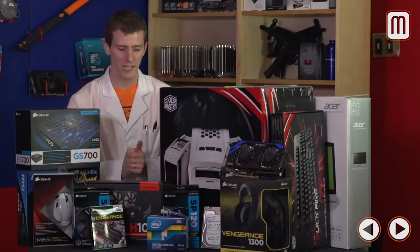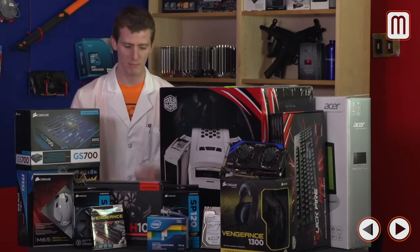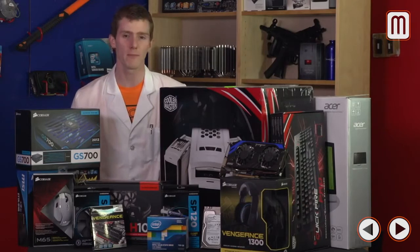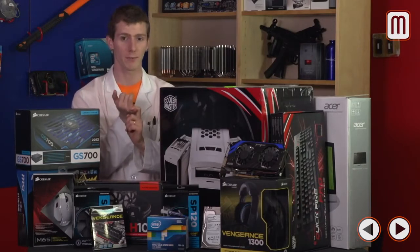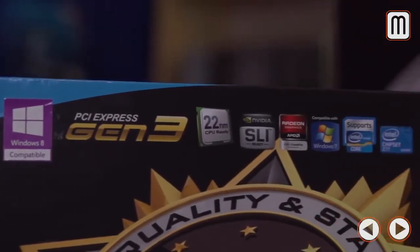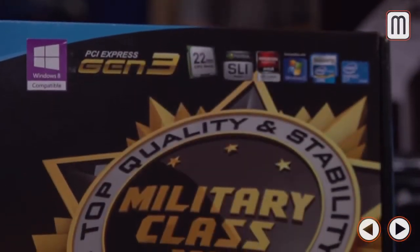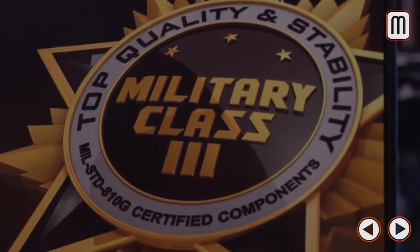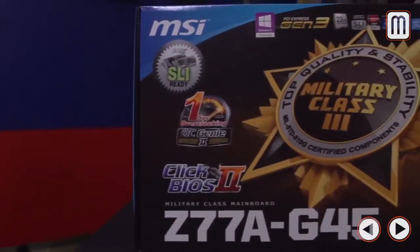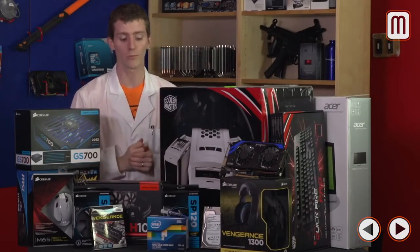If the CPU and graphics card are like pie, then the rest of the stuff is like ice cream — it makes the experience better and you can't have a computer without it. For our motherboard we went with the Z77A-G45 from MSI. It's extremely inexpensive, Z77 so it's overclocking ready, and it's CrossFire and SLI ready for flexibility in graphics upgrade options. The GS700 from Corsair has a three-year warranty and a single strong 12V rail, with changeable LED colors from red to blue to white to match your build.